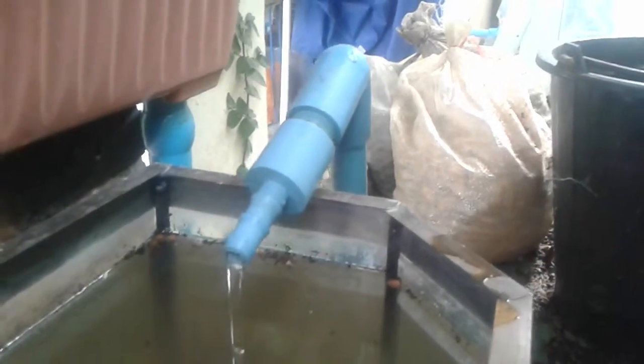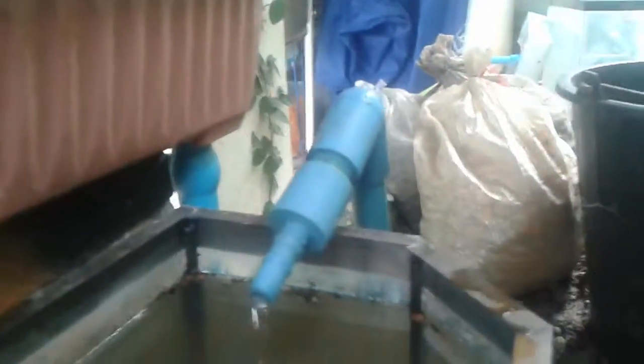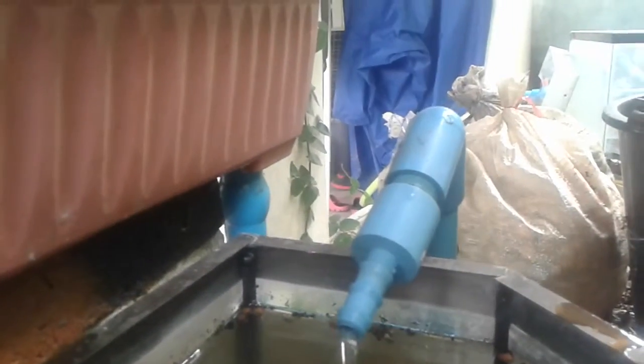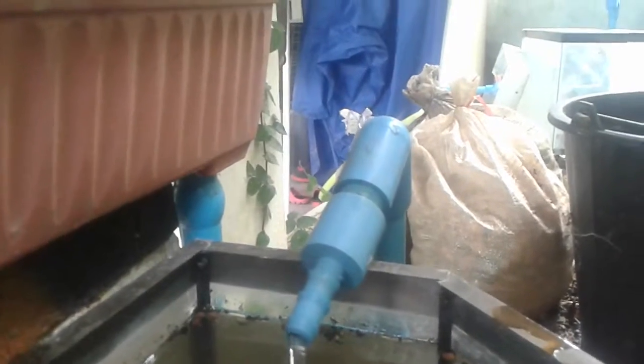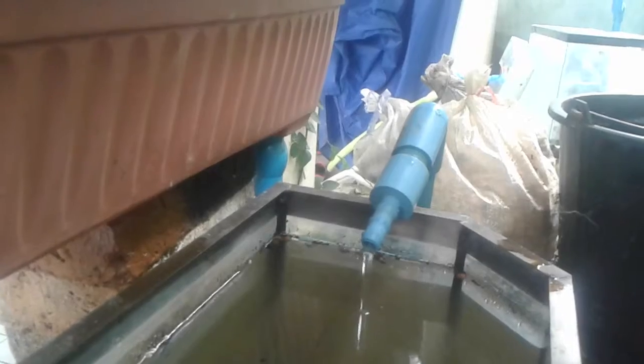I can adjust the water level by just adjusting this pipe. I'll make sure when I glue and seal it that it's still adjustable. If I raise it up a little bit, the water level inside the grow bed will also rise. When you first start growing things like little herbs, I want a higher water level because the roots won't be reaching the bottom. But as they grow bigger, I'll adjust it down.